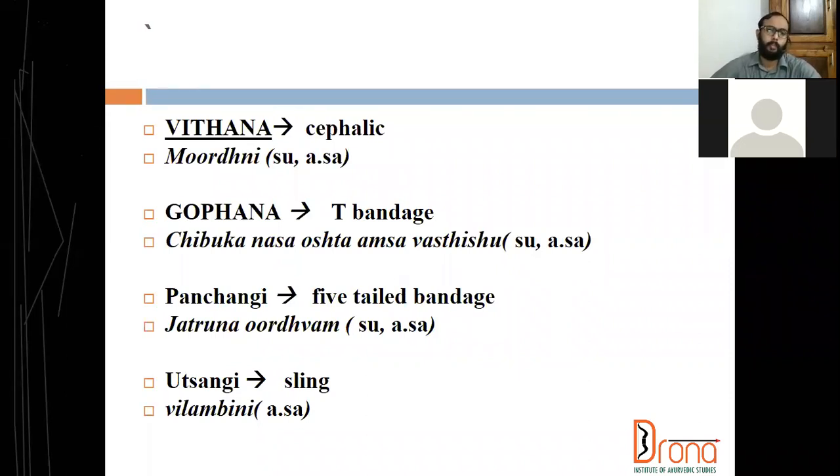Panjangi bandha is five-tailed bandage. Instead of four tails, if we are using five tails it is called panjangi. In Sushruta Chikitsa, Sushruta Acharya explains panjangi bandha, and as per Sutrasthana, Sushruta Acharya explains hanusandhi and ulisandhi bandha. Vagbhata Acharya is more practical — he included ulisandhi bandha sling or triangular bandage, which is very effective in all upper limb injuries. In all upper limb injuries we must advise a sling from the very beginning.